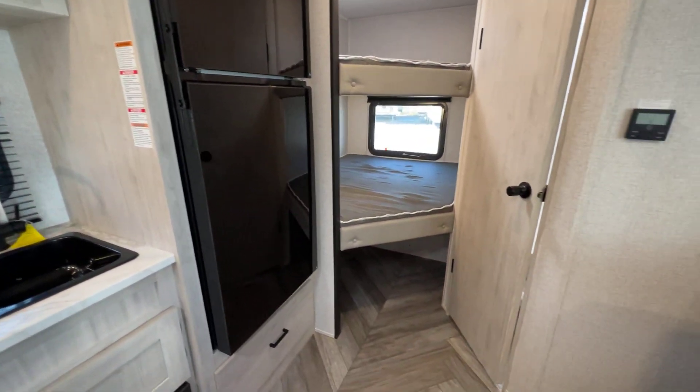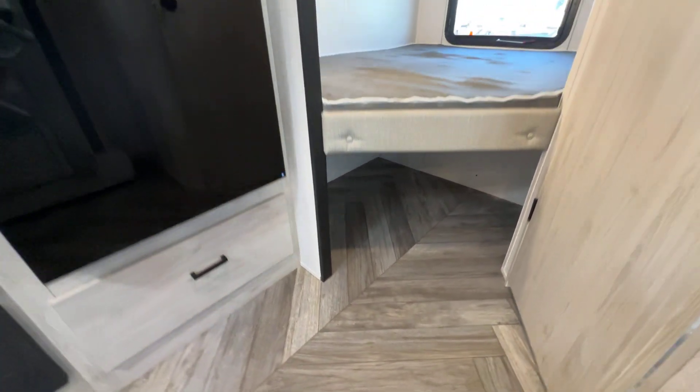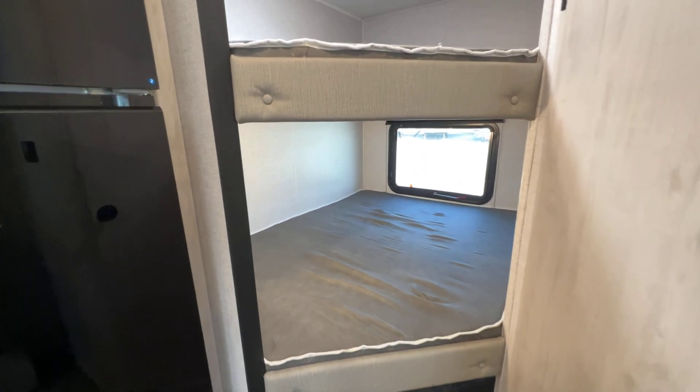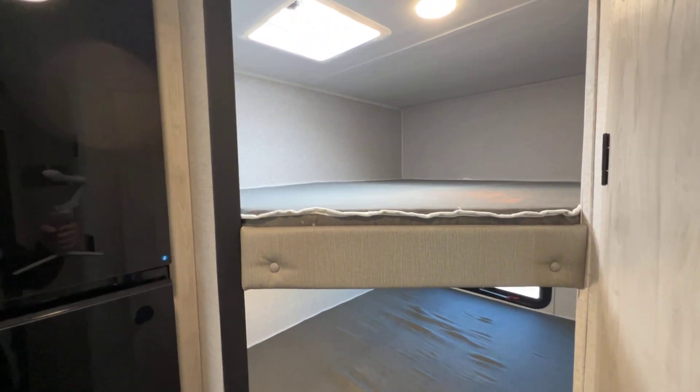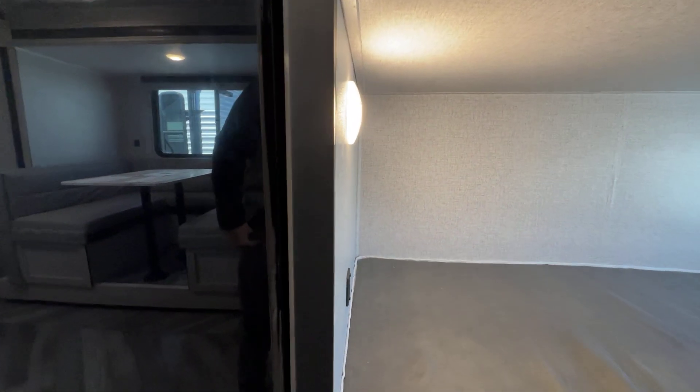At the back, corner bunk. You can see there's storage down there below — a good place to put extra items, Rubbermaid or whatever, to store those things. Window, exit window at the lower bunk, and then at the bunk up top you've got the roof vent for lighting there. There's a light at both beds, as well as USB ports at both beds.